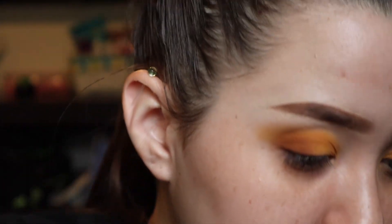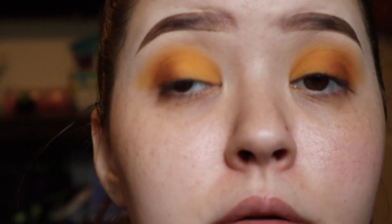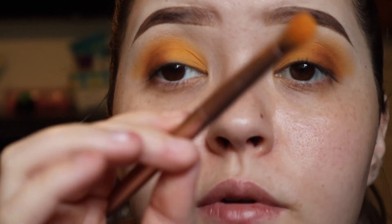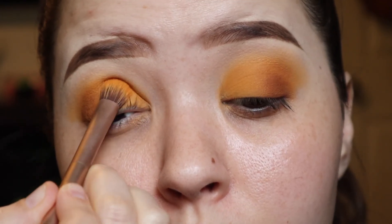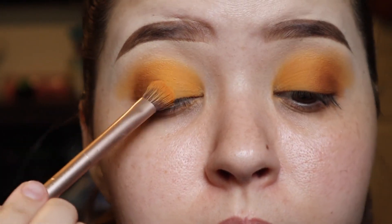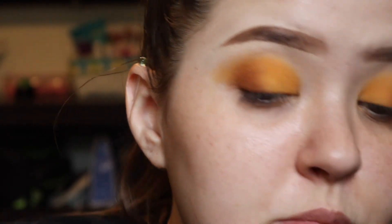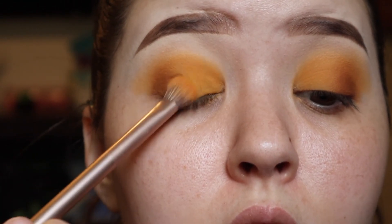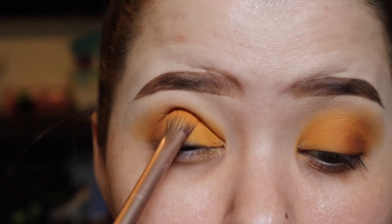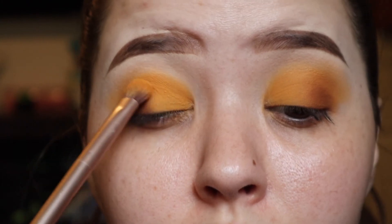Sorry for my dogs. I'm going to go back in with that packer brush again and take some of that yellow color and pack it on my eyelid. It doesn't matter where I hold the brush since I'm packing, not blending — I just want that color in a specific spot. Then I'll lightly go over where it meets the darker colors so there's not such a harsh line.